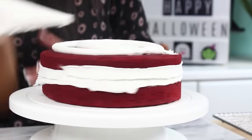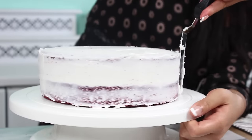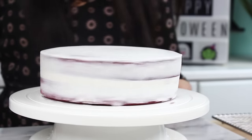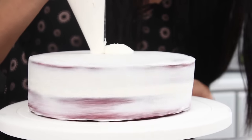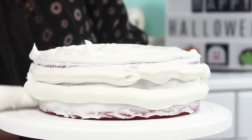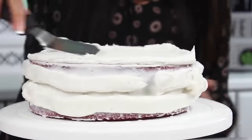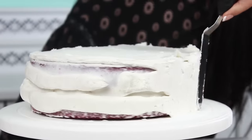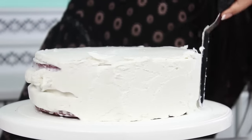The crumb coat is just a really nice thin layer of frosting that locks in any of those red velvet crumbs. Once you've finished your crumb coat, just pop that into the fridge for about 15 minutes so it can firm up. Now that the crumb coat is set, we're going to apply the final layer of frosting. You want to add on more than you think you'll need so we can get a really nice smooth layer. Especially for a mirror glaze cake, it's always good to make this as smooth as possible so we get that really clean, flawless finish.